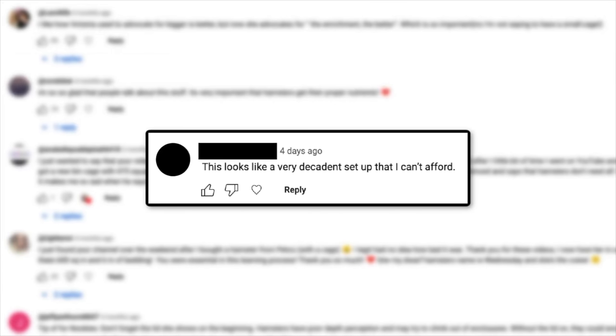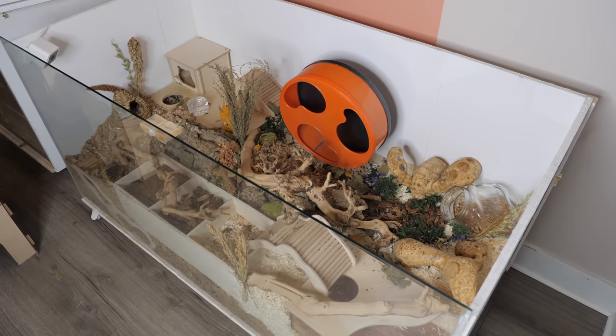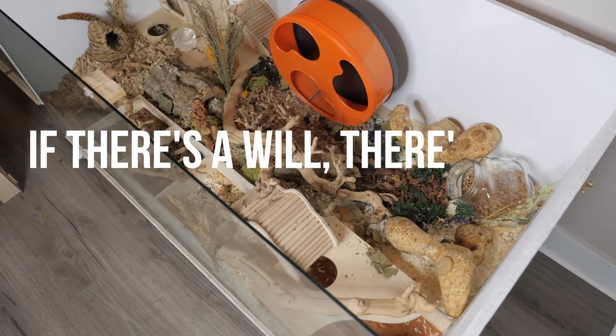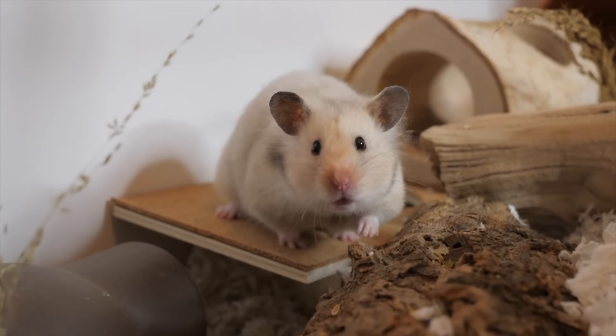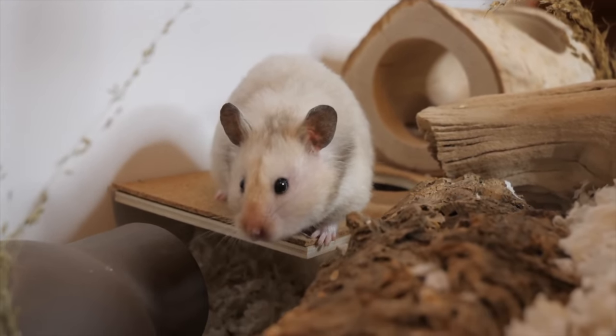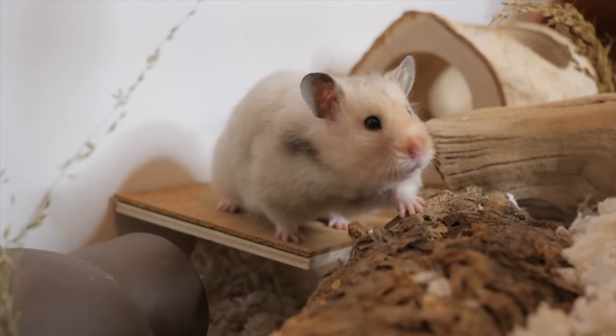A popular comment I come across on videos showing proper hamster care is "I don't have the money for all that," to which I say there is no excuse for not being able to provide your hamster with an enriching setup, because if there's a will there's a way. If you've currently got a hamster at home and don't have unlimited funds to just go out and purchase all of the most popular supplies right then and there, that's okay.